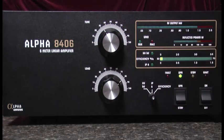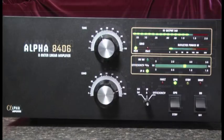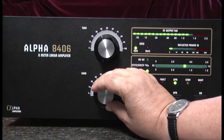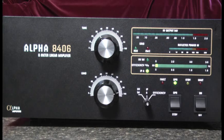Our goal is to limit the transceiver drive to about 40 watts while tuning and operating the amplifier. And there we have 1500 watts of output.